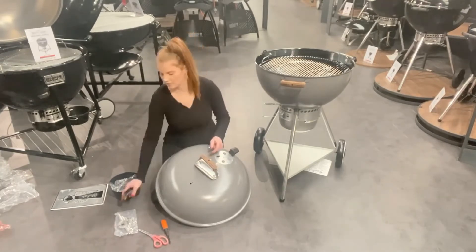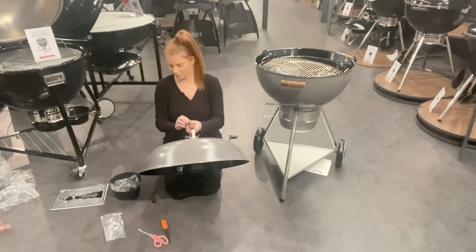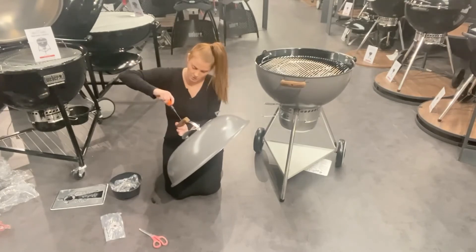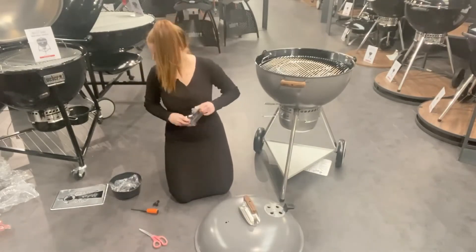Then we are popping the wood effect handle on top of the lid handle. It is wood effect but it is plastic, just to save your fingers from getting burnt — health and safety.